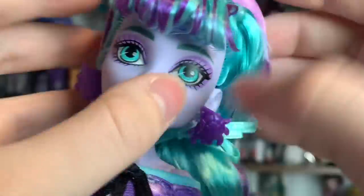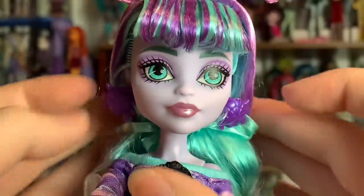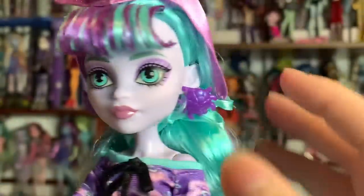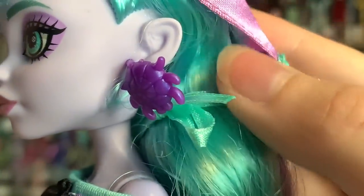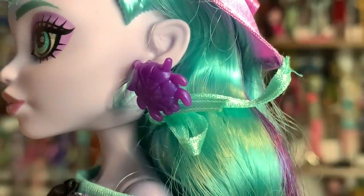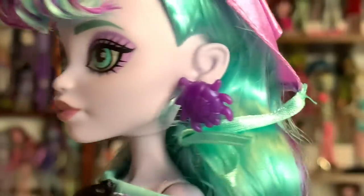I don't know why they did it that way. So you can tie it around the front if you want to, or you can just leave it like this. I think I'll leave it like this because I like how it looks better. Let's check her ears. Oh my gosh, look — little spiderweb designs in her ears! Are you kidding? That is so cool!